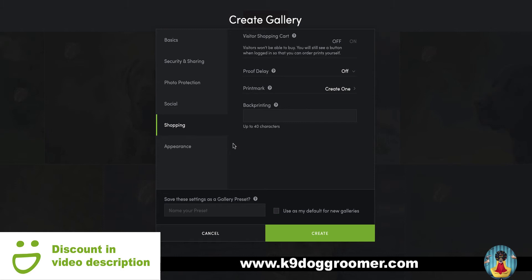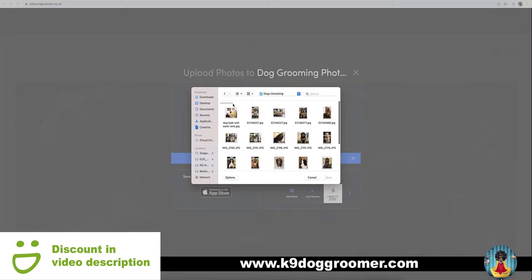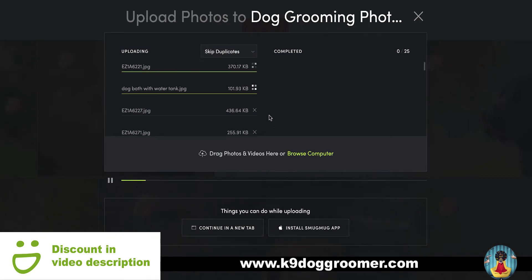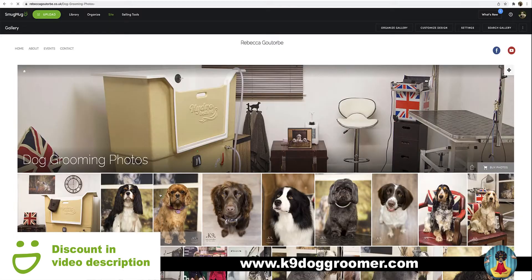But for this video, that's all you need to think about. If you click create, browse your computer, get your dog grooming photos and upload them to a SmugMug gallery. They don't take long to upload. There we go, that's the photos uploaded.